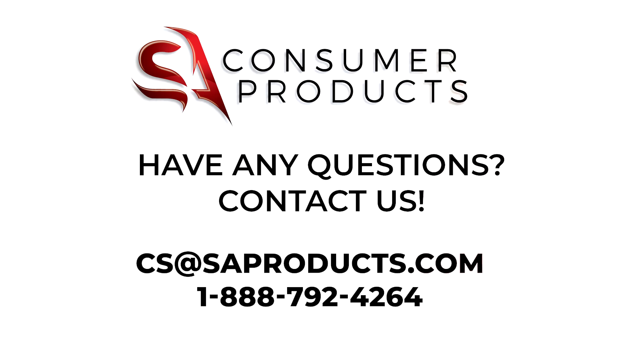If you still have questions or concerns about your vault, please contact our customer service team at cs@saproducts.com or call 1-888-792-4264.